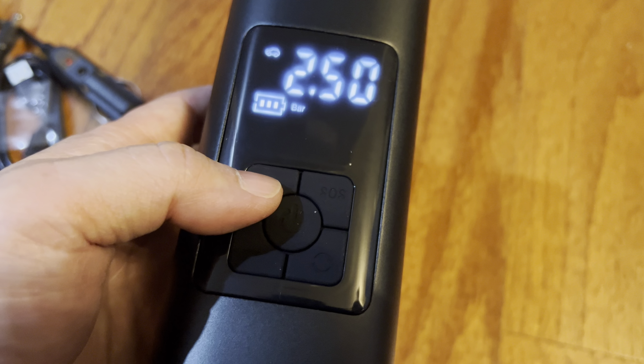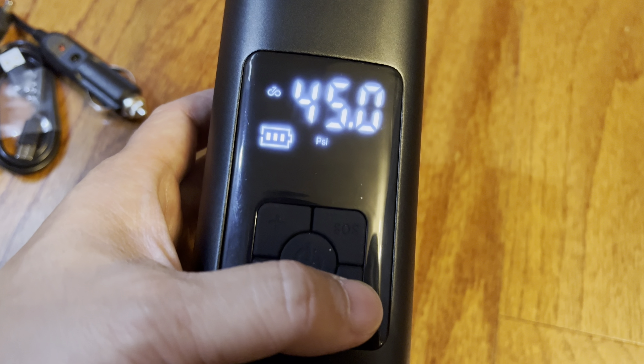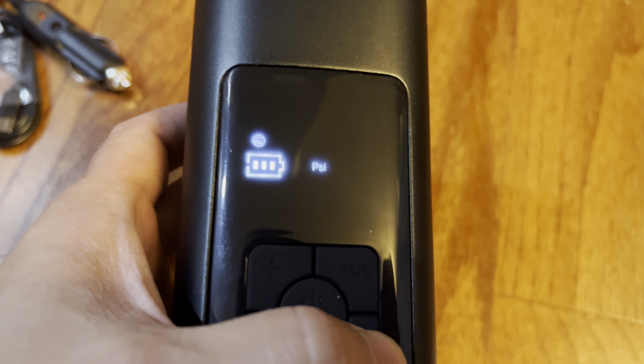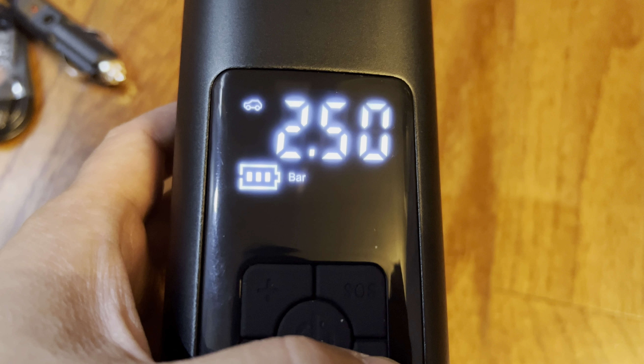You can increase and decrease, and from here you can switch modes from bicycle to moped to sports equipment and back to car.